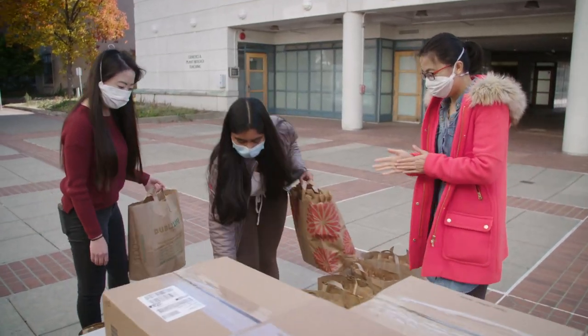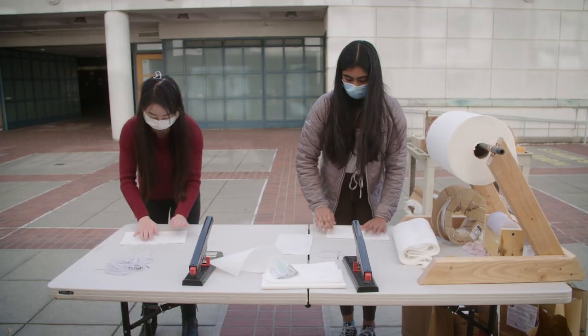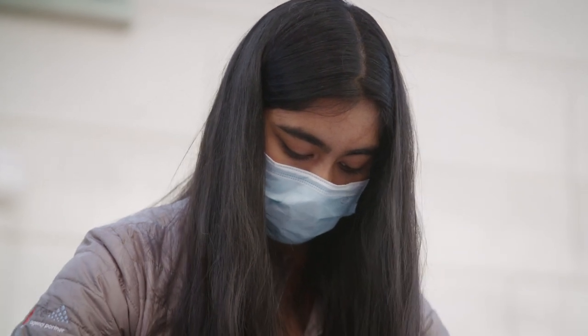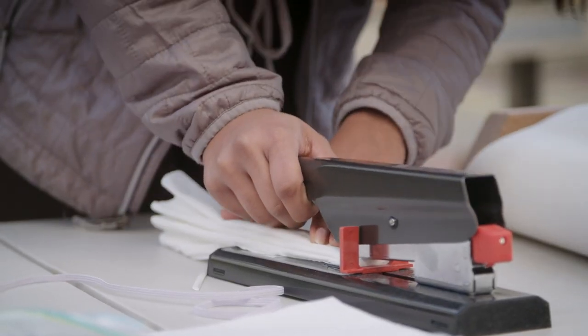I was a kit coordinator, and I assembled about 30 kits for the Dublin 4-H Club. We had about 30 to 40 people participate in making the masks. It makes me feel like I have a part in the community and that I'm able to help the people around me.